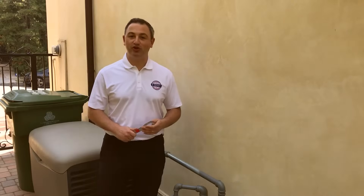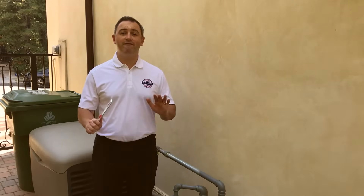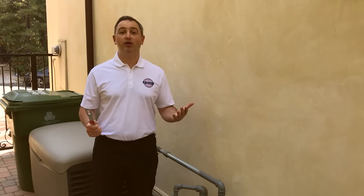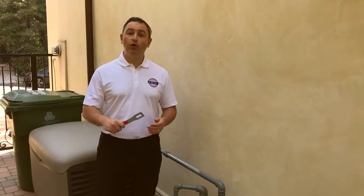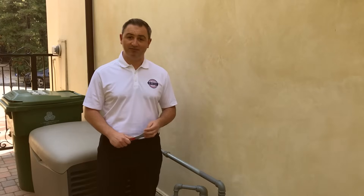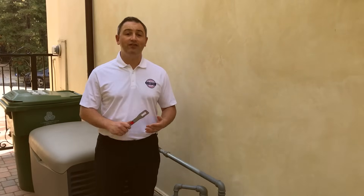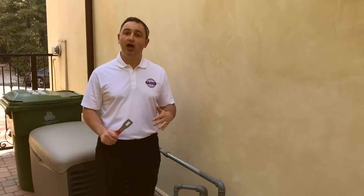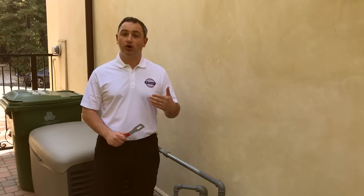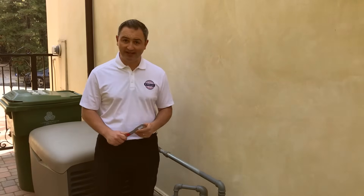Hi, Boris with B-Ready Emergency Preparedness here. In Southern California, earthquakes are very common — they're just kind of part of life. As a matter of fact, we had one earlier this morning at 4.3 magnitude just outside of Palm Springs. What a lot of people don't realize is the majority of loss of life from earthquakes doesn't actually come from the shaking itself, but rather from fires started from broken gas mains and gas leaks in residential and commercial buildings.